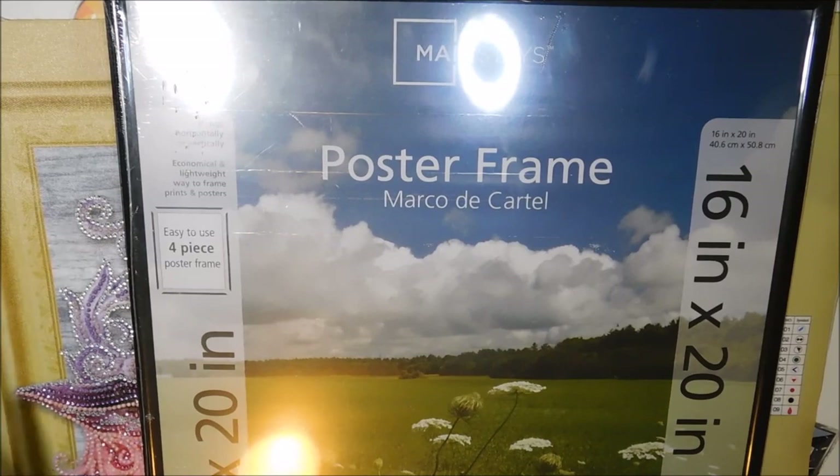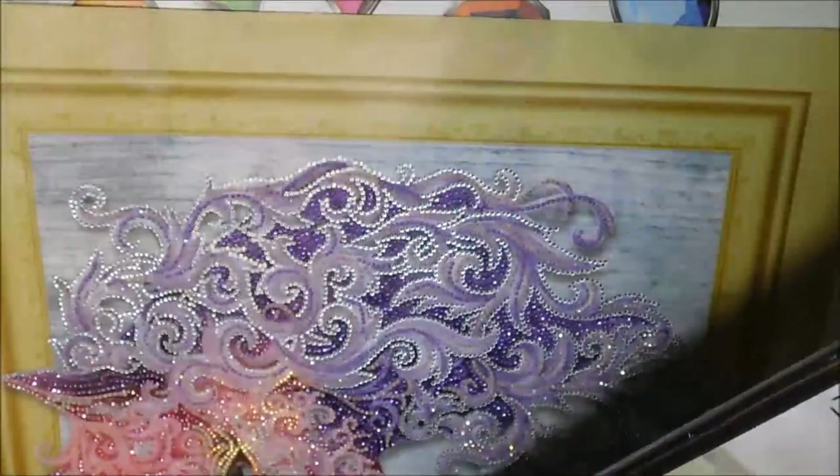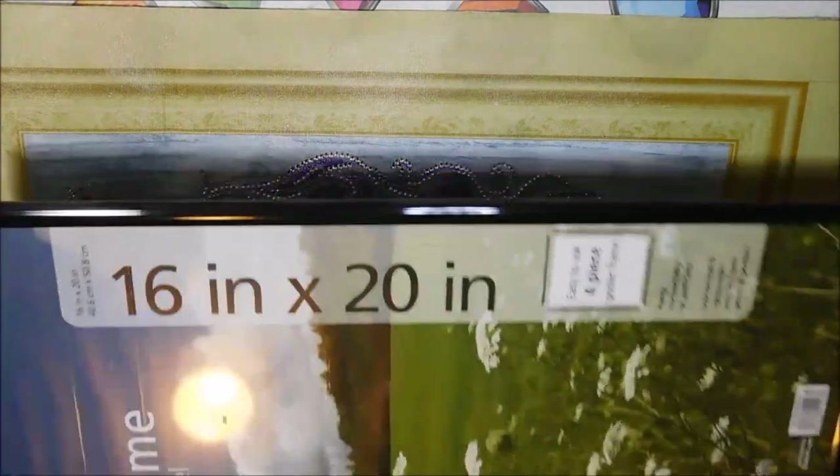I picked up this frame at Walmart — it is a Mainstays poster frame and it is the exact size for a 40 by 50, which is 16 by 20. I'm going to keep the acrylic over it because I'm not going to spray this one with any kind of adhesive. It's going to be behind the acrylic because of all the stickiness that's left on this. Let's see how simple it is to frame with one of these.